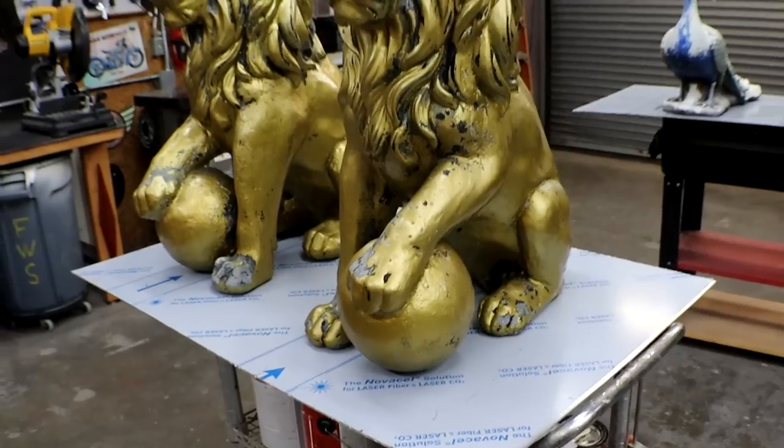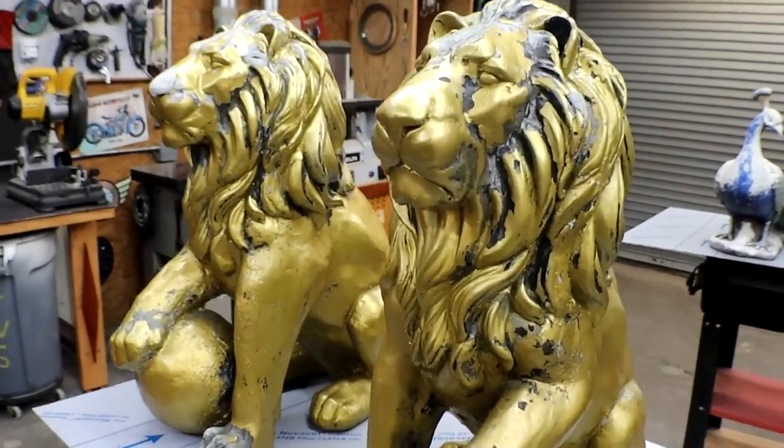But why don't y'all take a look at this crosscut sled and let me know what you think of it, if it could slide or not. All right, let's take a look, my friends.